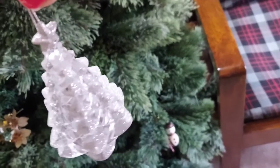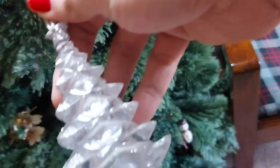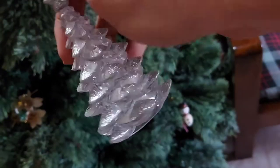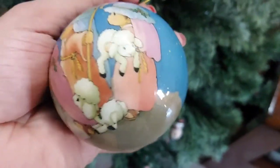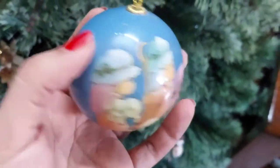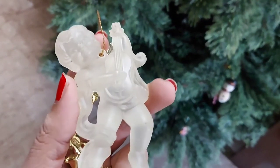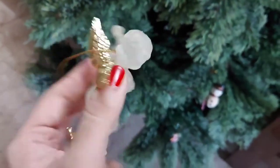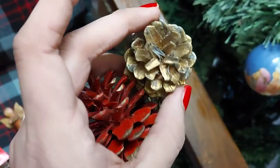Here we have my tiny snowman, a crystal tree where each tip is glittery — a tree on a tree! Then we have a Christmas ball, and I think these are shepherds. And here's a crystal angel — she's got golden wings and two different colored pine cones.